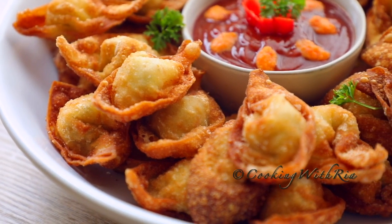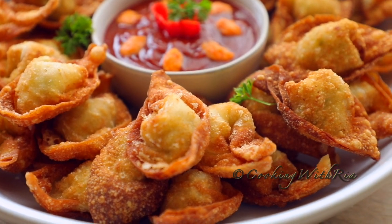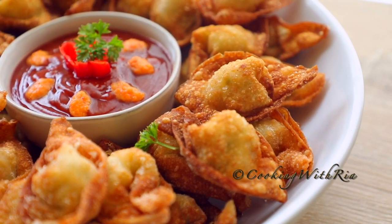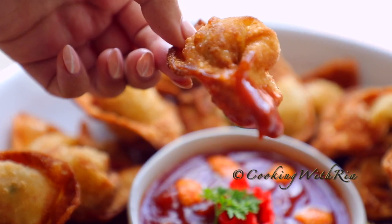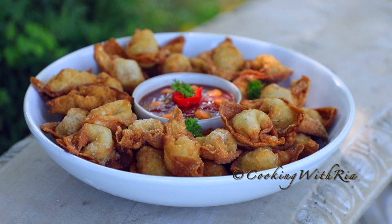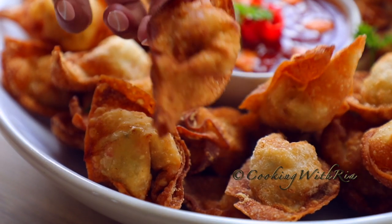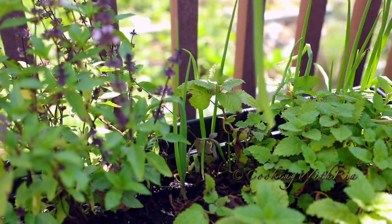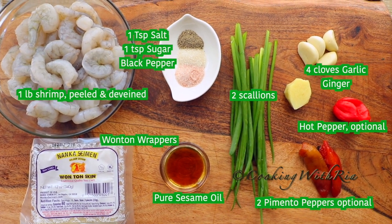Everyone loves a good crispy wonton, packed to the brim with a tasty filling and dunked in a special sauce. Wontons are the perfect snacks or appetizers for your family or to take to potlucks, parties, or barbecue. If you would love to see how I make my wontons and dipping sauce and learn my secret to keeping them crisp, come join me in my kitchen and let's start cooking!